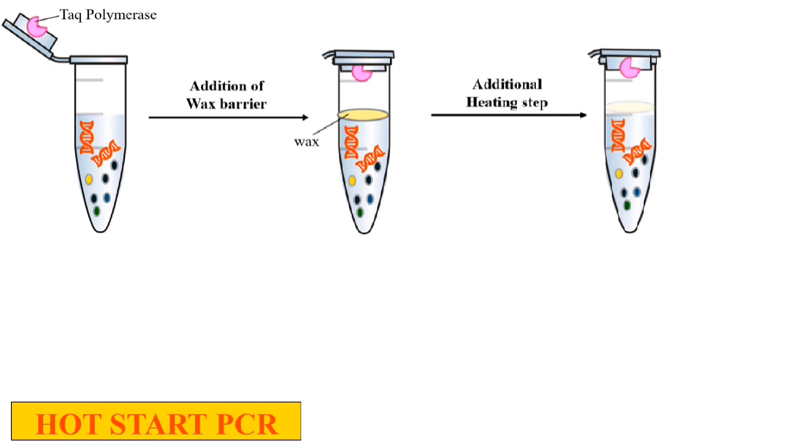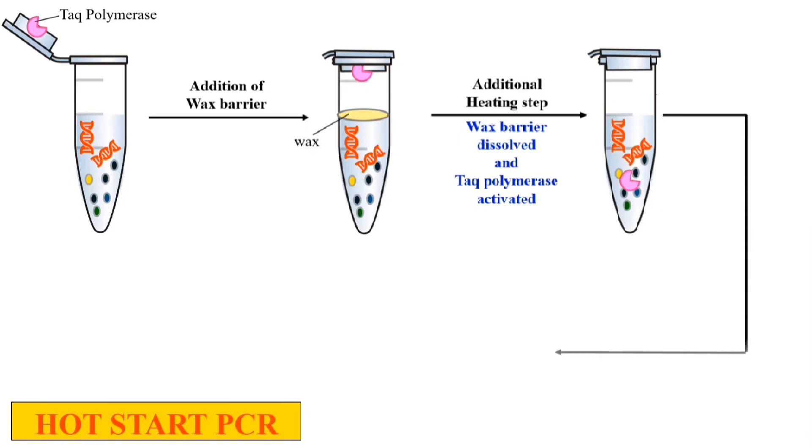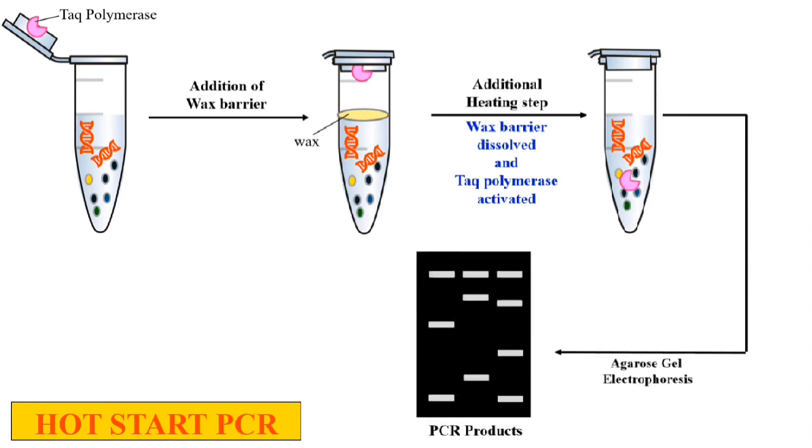After heating, as the wax melts or dissolves — because we are adding an additional heating step just to dissolve the wax — the Taq polymerase can now enter the PCR mixture. As you can clearly see in the animation, the wax has been dissolved and the Taq polymerase is now inoculated inside the PCR mixture, and it will carry out the normal PCR, which can be checked by agarose gel electrophoresis.